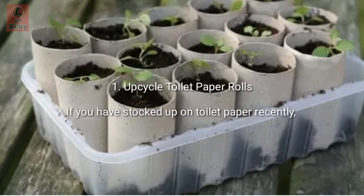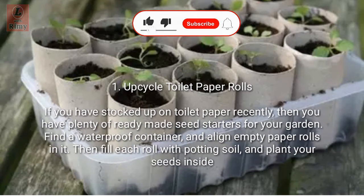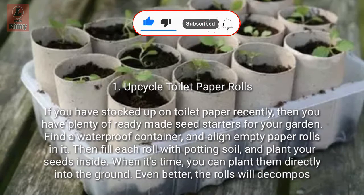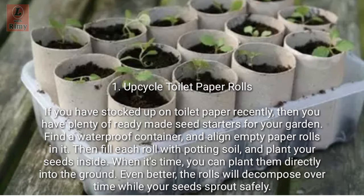Tip 1: Upcycle toilet paper rolls. If you have stocked up on toilet paper recently, then you have plenty of ready-made seed starters for your garden. Find a waterproof container and align empty paper rolls in it, then fill each roll with potting soil and plant your seeds inside. When it's time, you can plant them directly into the ground — the rolls will decompose over time while your seeds sprout safely.